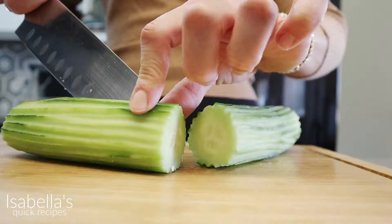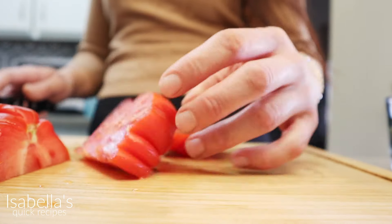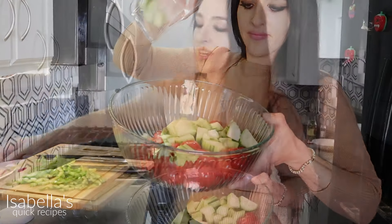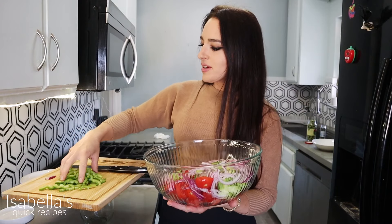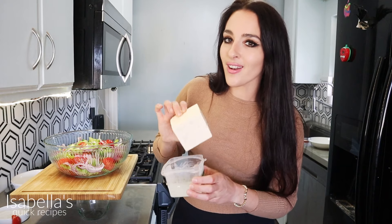You're gonna need some onion — you could use either red or white. Look at that, what a beautiful looking tomato! So now that you have everything cut, you're gonna go ahead and add the tomatoes to a bowl, then the cucumber, and then your rinsed onion. I'm not gonna add all of it. The next thing I'm gonna do is add a few fresh bell peppers.